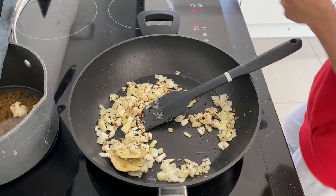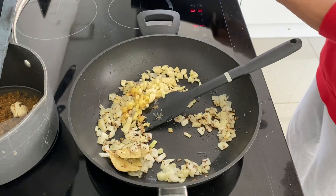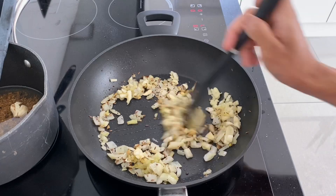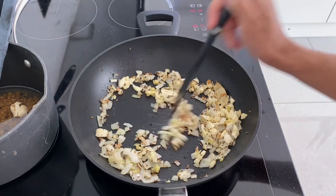Okay, so once your onions are like this, then you can add your ginger and garlic. If you're using ginger paste or garlic paste, then you can add that later on, because that's already kind of cooked. But I'm using fresh garlic and ginger, so you want to add it now.